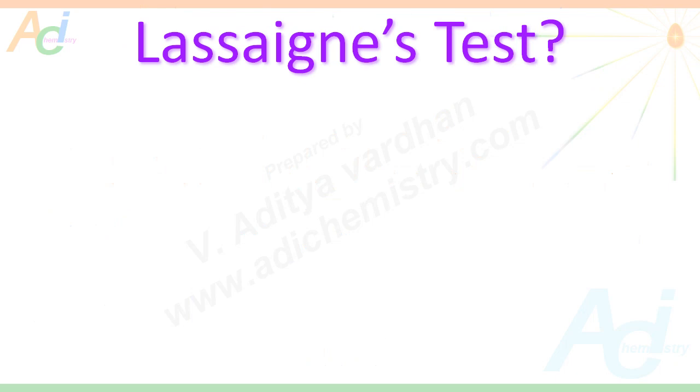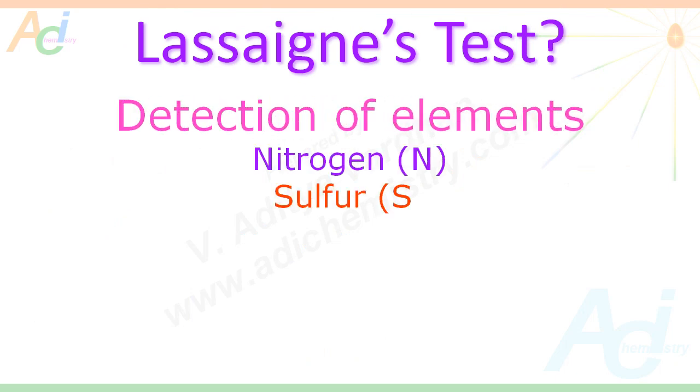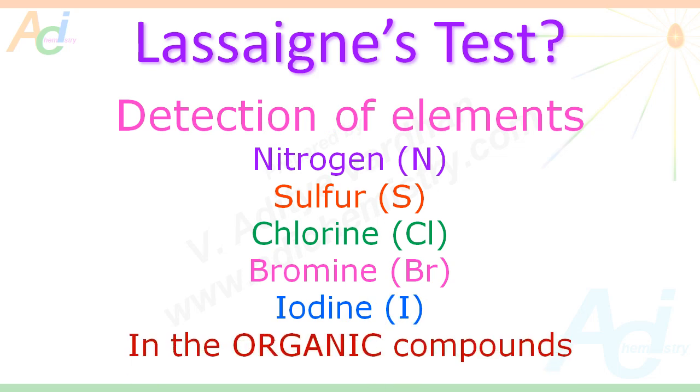Without wasting our time, let us see what is Lassaigne's test. This test is used to detect elements like nitrogen, sulphur and halogens like chlorine, bromine and iodine in organic compounds. Remember, this test is specific for organic compounds only.